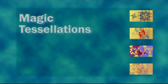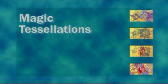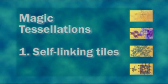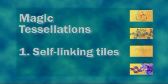This video is about two types of tessellation. The first type are based on what I call self-linking tiles. In part one of this video, I will prove to you that self-linking tiles cannot exist. Then I'll show you how I make them.